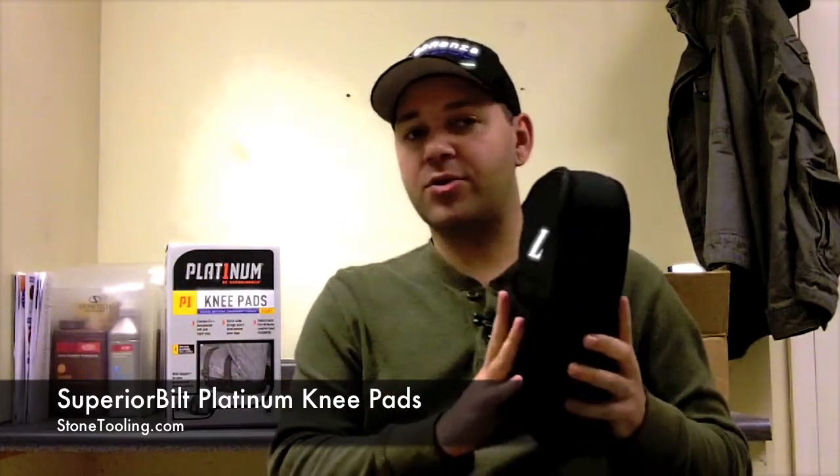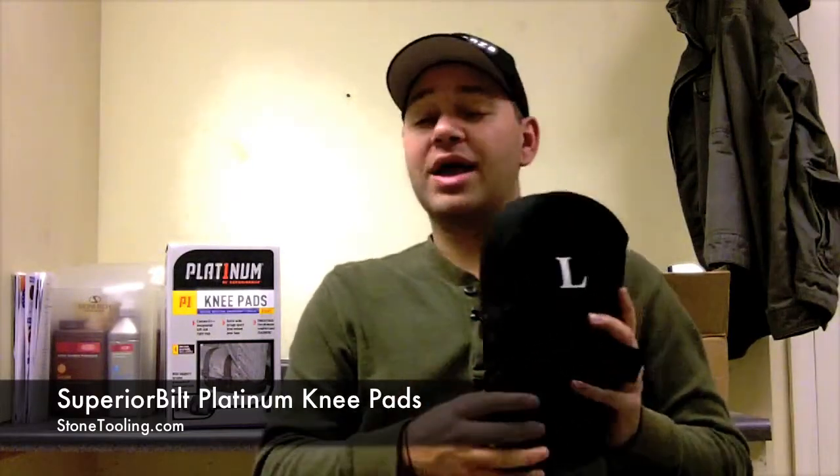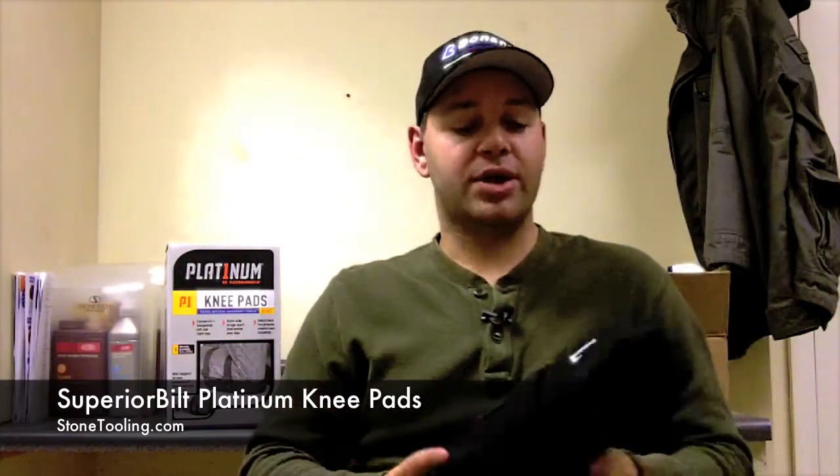It's got two straps that go around the back of your leg and clip on right here. The only problem I had with that is that they do slide up and down your leg a little bit, which might not be favorable to some — otherwise there's really not much to complain about.